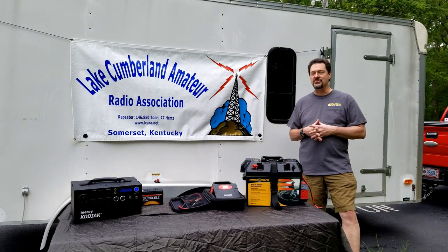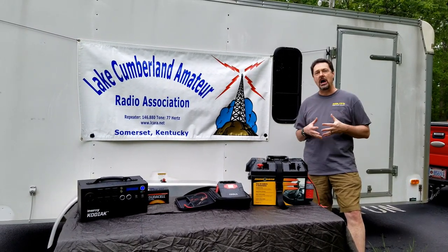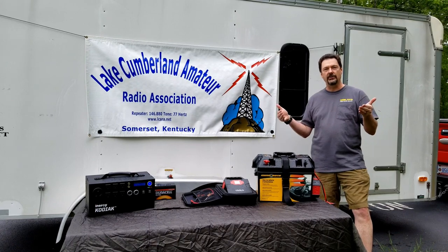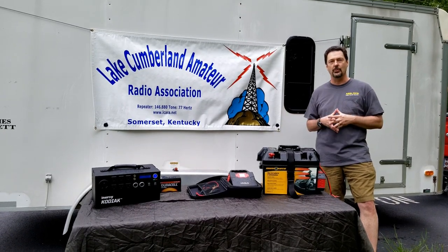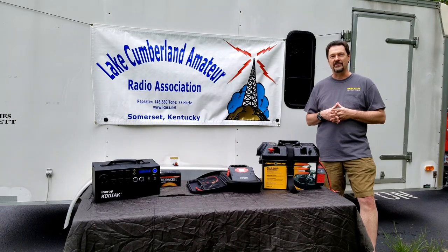To end the video today, I'm KY4BDP Brian, and for Chris behind the camera, KY4CKP, we want to wish you a great Field Day coming up. We want to make sure you understand your options if you're getting out in outdoor situations, and we want you to have a great time with your gear. 73s.